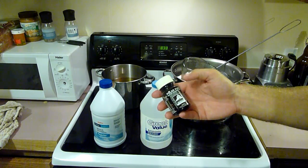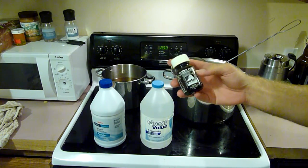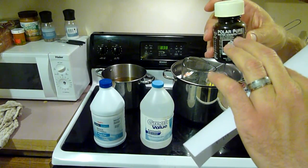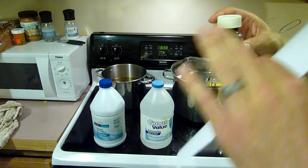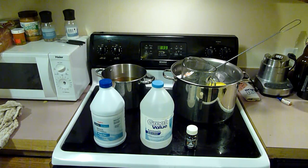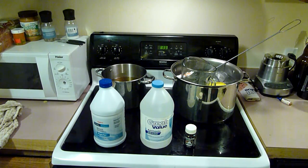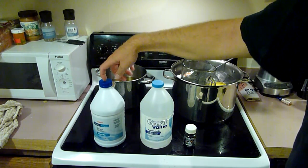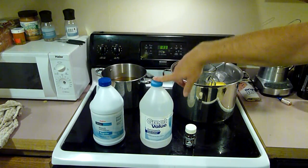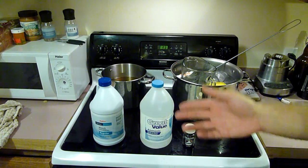Another one is Polar Pure — about $12 off the internet, delivered to your door. Backpackers use this. It has iodine crystals in the bottom; you put water in, it makes iodine, and you dump it into water to clean it for drinking. But iodine is also FDA-approved for sanitizing. This bottle of bleach was about $1.25 from a local grocery store, the ammonia was about $2 from Walmart, and the Polar Pure was $12. You can sanitize anything with these.